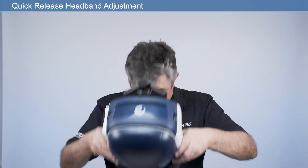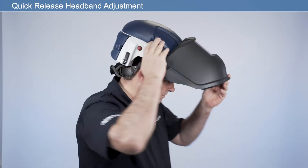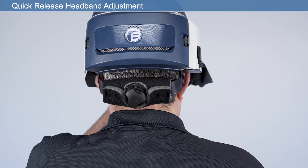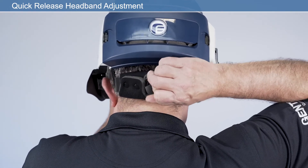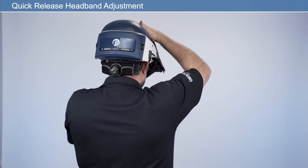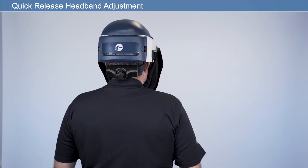For comfort and security, the quick-release headband can be adjusted each time prior to entering the work environment. Modify the headband size using the headband adjuster. To tighten, press the ratchet adjuster and rotate clockwise. To loosen, press the ratchet adjuster and rotate counterclockwise. Once your respirator is adjusted to your own personal fit, donning your respirator is quick and easy.